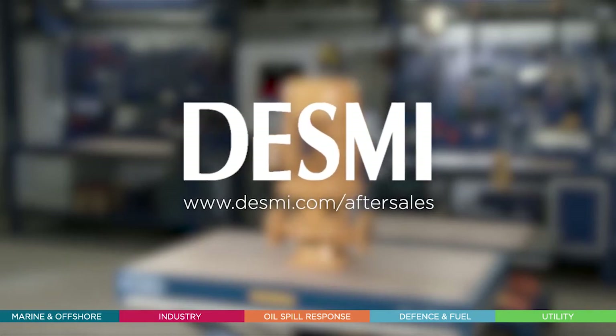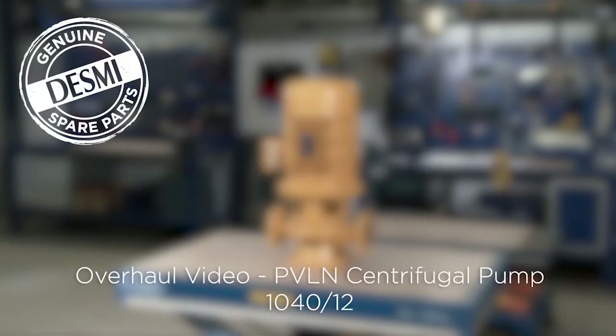The following video shows a DESME service engineer overhauling the DESME PV-LN centrifugal pump 1040 type in monoblock without bearing design. In this video we also replace the bearings for the DESME standard motor. This replacement of motor bearings is recommended as there are no bearings within the pump itself, so therefore the motor bearings are exposed to wear and tear. For the overhaul we use a genuine DESME spare parts kit.